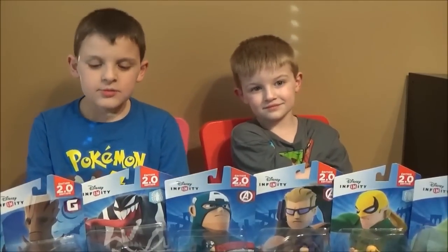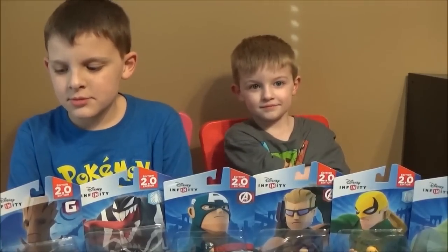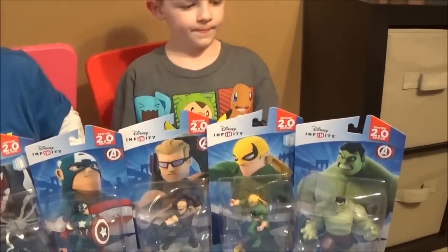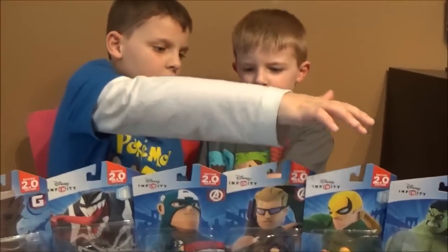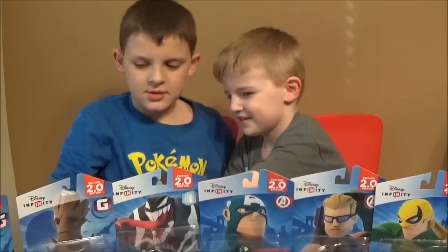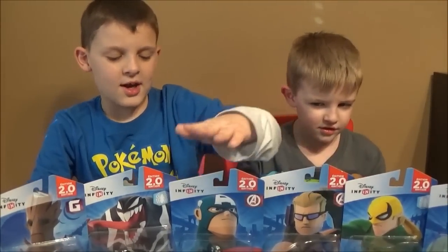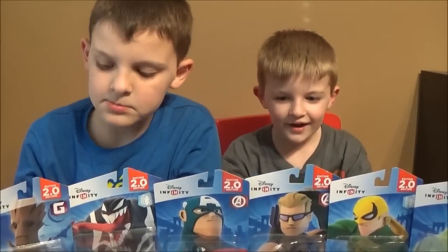What's going on, all you toy hunters? Thanks for checking out Brian's Toy Heaven. I got the toy hunters here — Dylan. We're doing Disney Infinity 2.0 Marvel, which is pretty cool. We got one that just came out: Hulk, and then a couple of the wave one ones — Iron Fist, Hawkeye, Captain America, Venom, Groot, and Rocket Raccoon. This is for Disney Infinity 2.0 Marvel Edition.